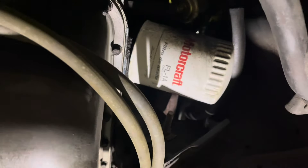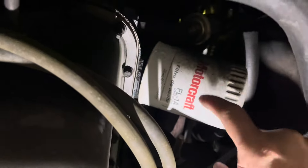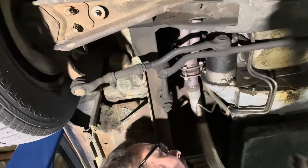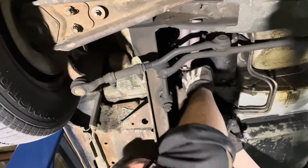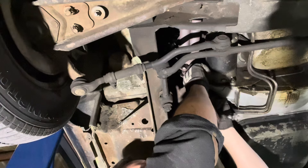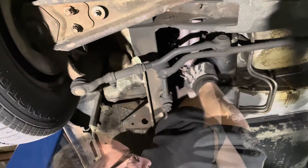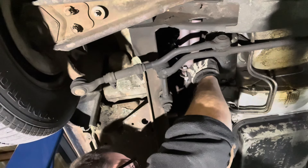Here's something you should do — write the date and mileage on your oil filter. I didn't do that.